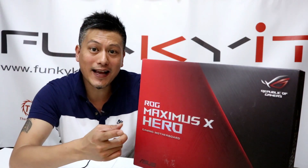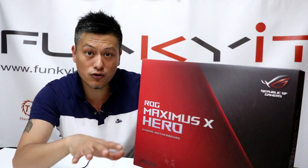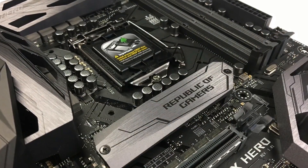There are other models including the Apex version. The Apex is more designed for the extreme overclocker — it has reduced features but is aimed purely for overclocking. But the HERO has all the features and extras, and it's really for the enthusiast, the high-end user who loves all the features.